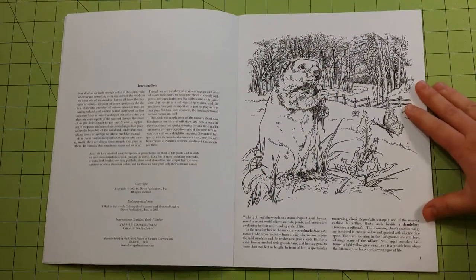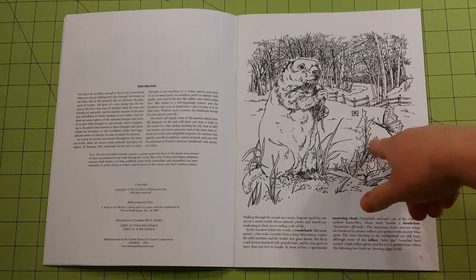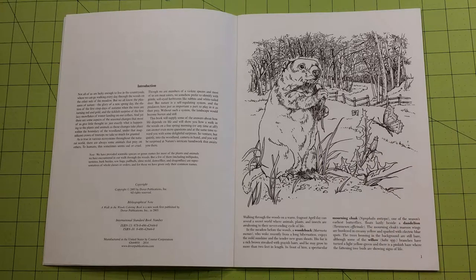Also, in most of the Dover books — this one is no exception — they give a few paragraphs about the picture itself, the colors that should be used, and about the animal, where it's found, different things like that. I think they're very interesting.